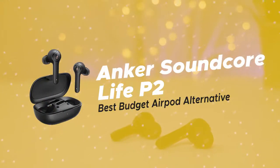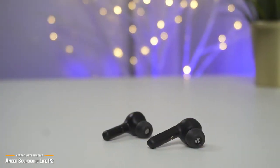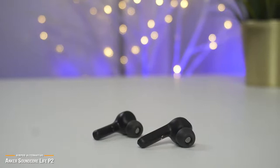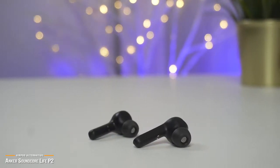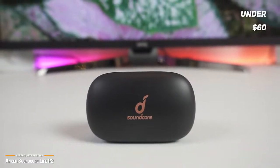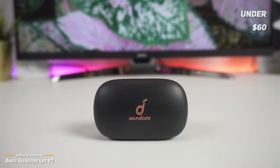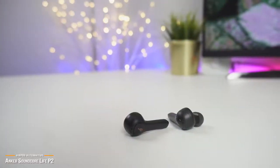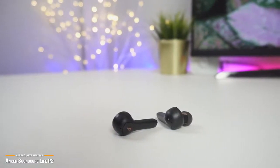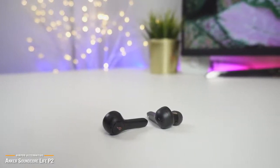Lastly, we have the Anker Soundcore Life P2, our pick for the best budget AirPod alternative. In a world where top brands may be overhyped and overpriced, if you know where to look, you can often find great deals from products that perform well and yet don't cost a lot. That may be the case with the Soundcore Life P2 — an extremely popular pair of earbuds with AirPods styling that's available for under $60. Like most wireless earbuds, the Soundcore Life P2 comes in a clamshell-style charging case that is easy to slip into your pocket. The earbuds themselves look very similar to that of an AirPod with the down-pointing stem. Unfortunately, there are no volume controls on the earpieces themselves, so adjusting the volume must be done via a smartphone or streaming device — a slight inconvenience perhaps, but not a deal-breaker.